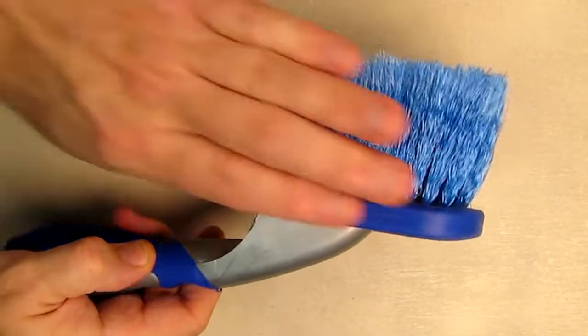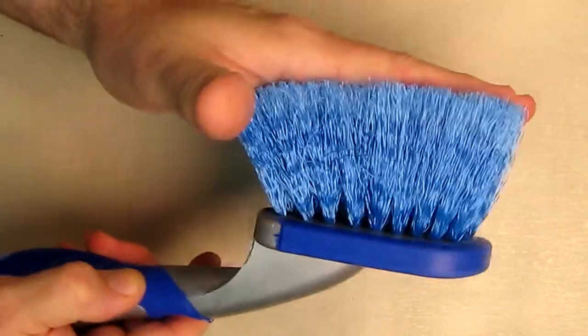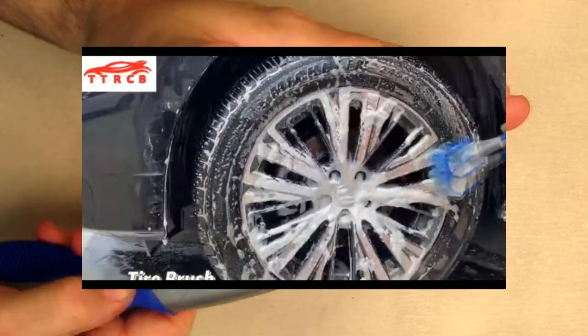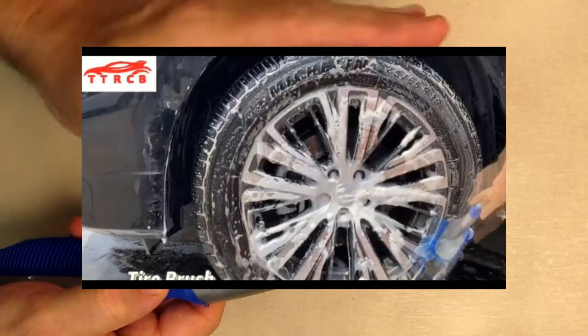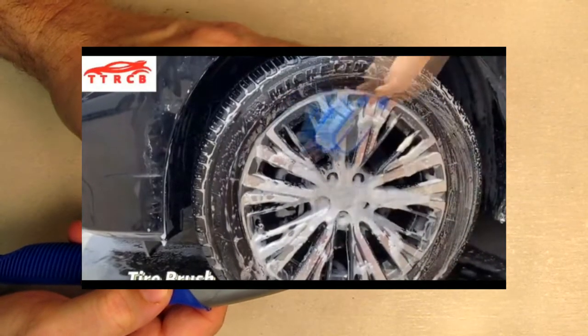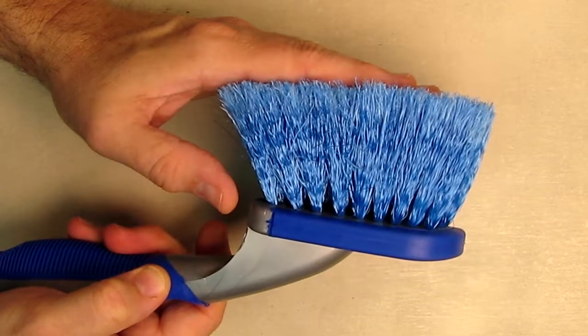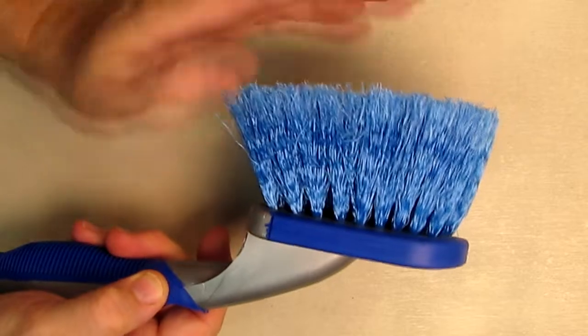Here's a durable brush with nice nylon bristles and a little holder so you can hang it up. You can use this anywhere on your car — it's great for around your bumper where you get extra sediment in your wheel wells, and excellent on your wheels themselves.